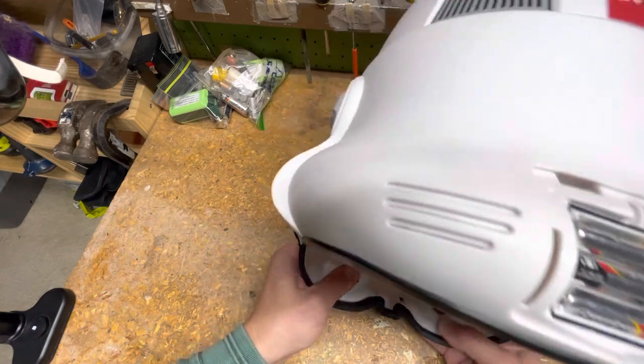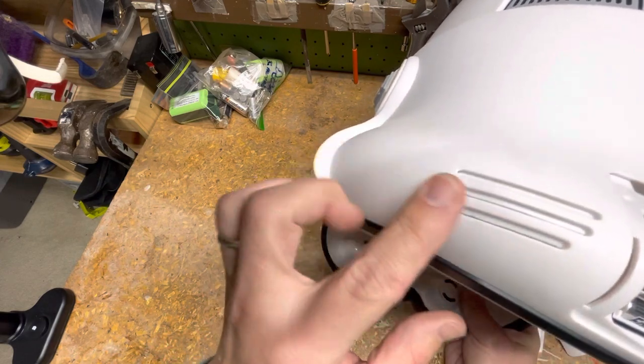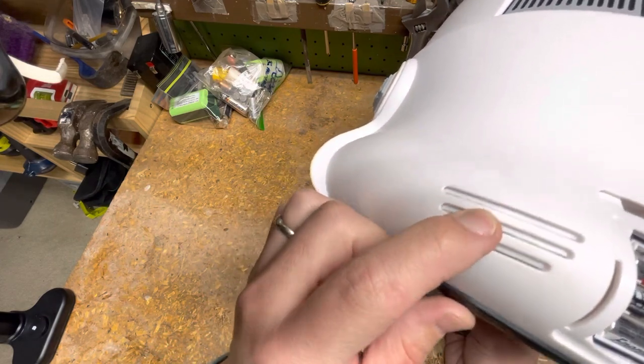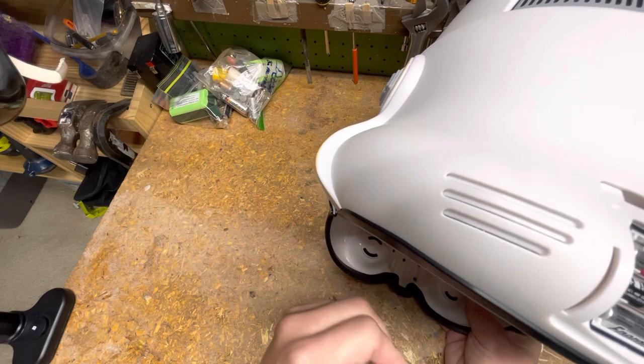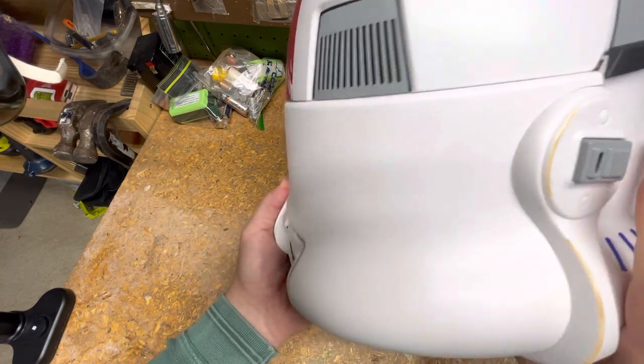I thought the speaker was loud enough for me, but somebody had mentioned previously they wanted something louder. So that's just something to consider. That's just the once-over on this bad boy.